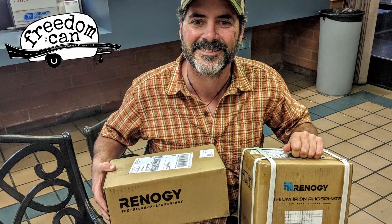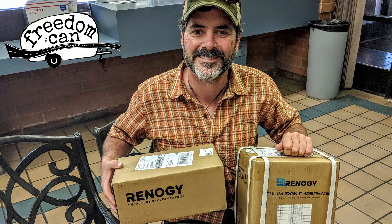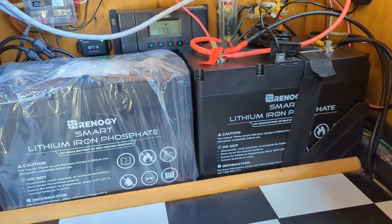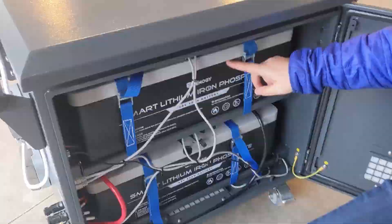Hey there folks, this is Hutch with Freedom in a Can. We've been using, abusing, and testing Renogy LiFePO4 batteries since 2019, when we first made the switch away from lead acid and installed a 50 amp hour LFP battery into our camper. Since that time, we've tested several Renogy LFP batteries of all different sizes and capacities.